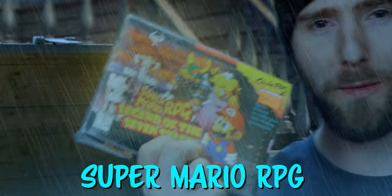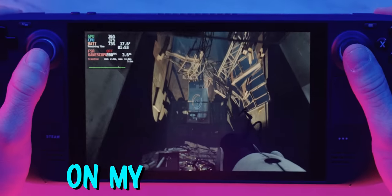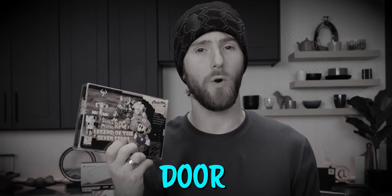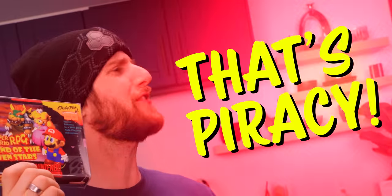I recently bought a copy of Super Mario RPG for SNES so that I could legally play it on my handheld PC. But I made one fatal mistake that could bring Nintendo's lawyers to my door — I downloaded the ROM off the internet. My gosh.